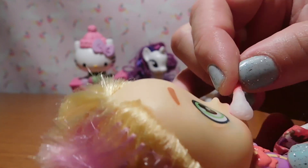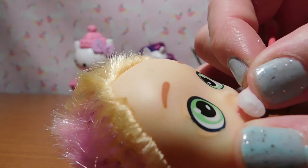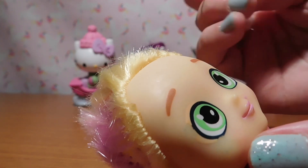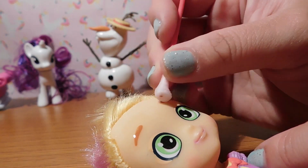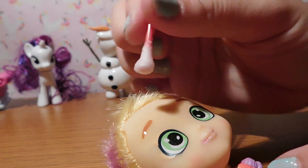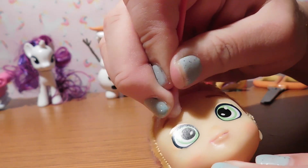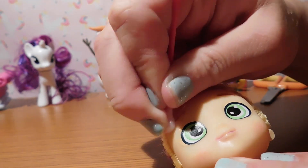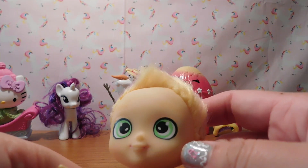And let's take the lips off. You can probably paint it back with like a peach color, but I think it looks okay just like this. And to kind of give them their own personality, I'm just going to take off the eyebrows. And now this kind of starts to look like a boy.